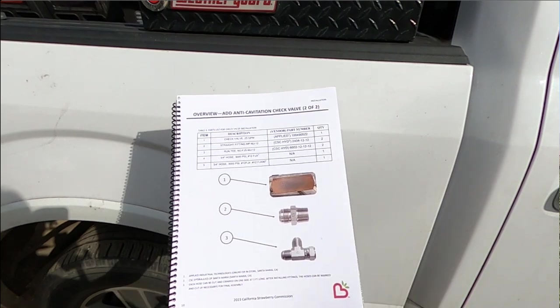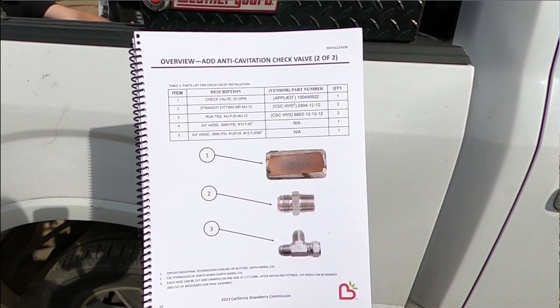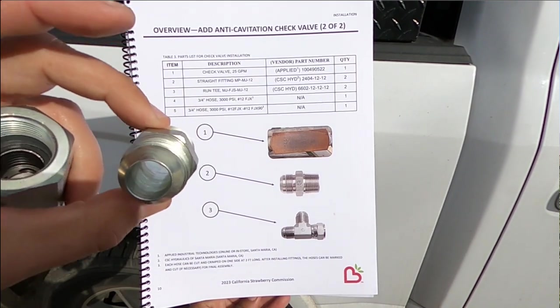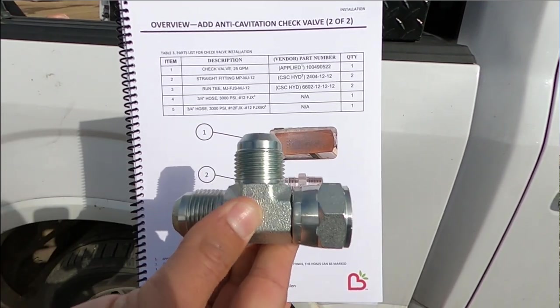Moving to the next page, we have the parts list. We have a check valve rated to at least 25 GPM with ¾ inch ports. Next, we have the two ¾ inch male pipe to ¾ inch male JIC fittings for connection to the new JIC hoses. And lastly, we have two ¾ inch JIC run tees. Please make sure that the tees you get match up with the picture shown here.